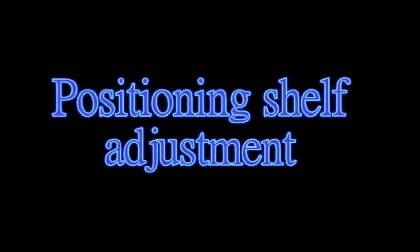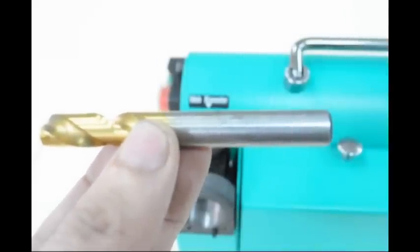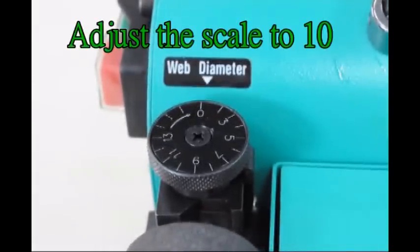Positioning shelf adjustment. Example: 10mm drill. Adjust the scale to 10.